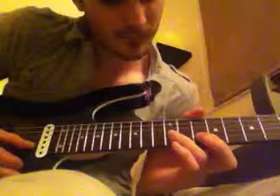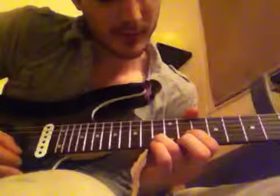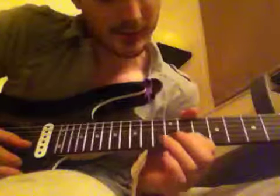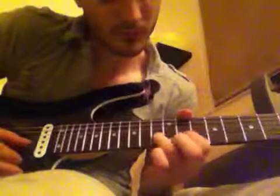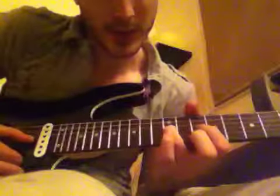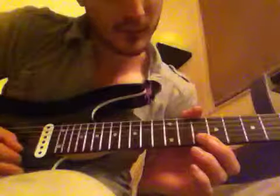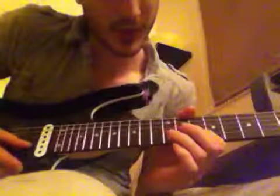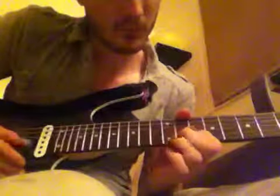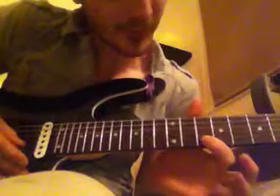Straight after that we're going to go for the 10th fret of the B, play that straight over to the 13th fret of the B, and then fret the 11th fret of the B and hammer on and pull off the 13th. Then come up onto the 12th fret of the G, straight down to the 10th fret of the B. This is where it's different to what other people have done — they've done hammer-offs but I think it sounds more like the record if you play it this way.